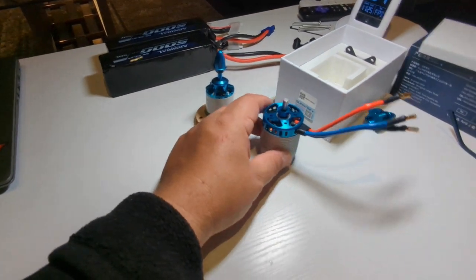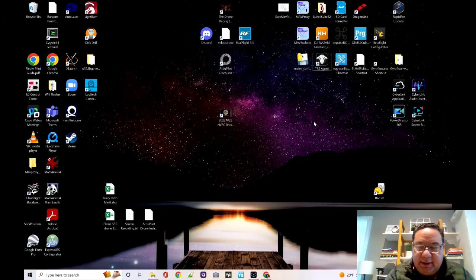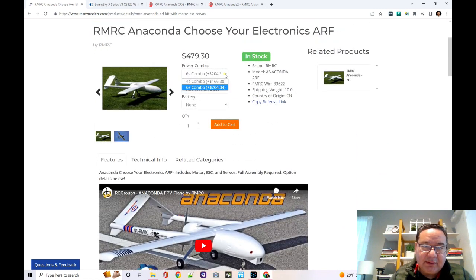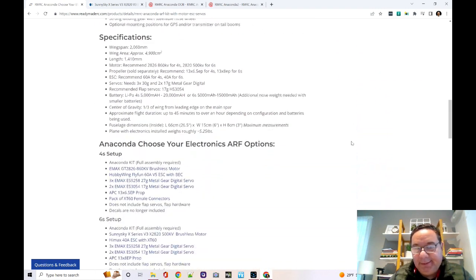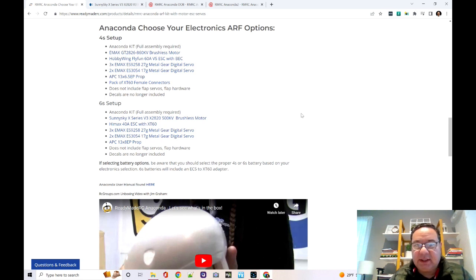I'm going to show you the eCalc data. Here we are at the PC. This is the ReadyMade RC page where I bought my Anaconda — you select 6S or 4S, with or without a flap kit. I got the 6S combo with the flap kit. For that money you expect somebody did their homework. The tech support rep told me they bench-tested it, meaning nobody flew it at full throttle for a few minutes to see what happened. The 6S setup comes with a SunnySky 28 2500KV brushless motor — and needless to say, it burned up on me.